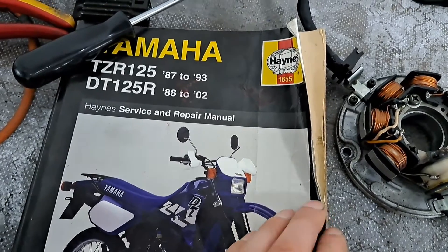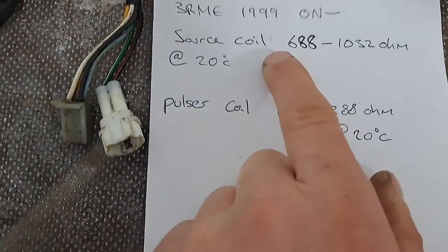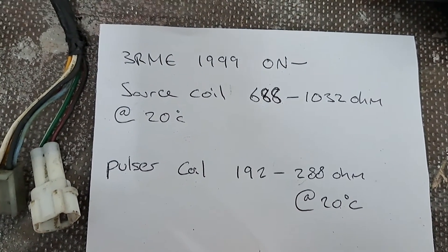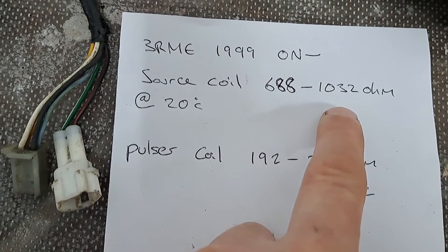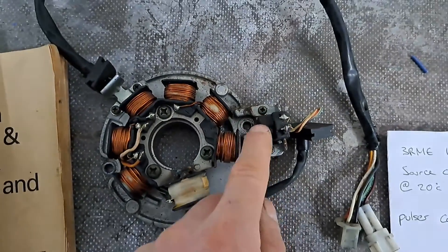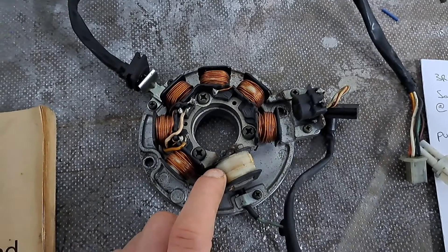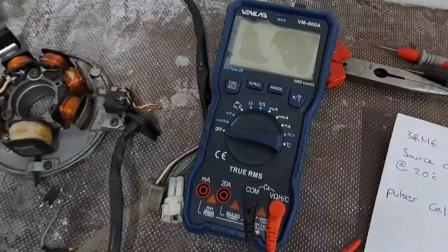I've got this manual which covers the 88 to 2002 model — my bike's a 2001. I've taken the readings from it and written down the ranges for each component I'm going to test. The source coil should be 688 to 1032 ohms, and the pulsar coil 192 to 288 ohms. This here is the pulsar coil, and this is the source coil. The source coil provides power to the CDI, and the pulsar coil is the one that triggers the spark.